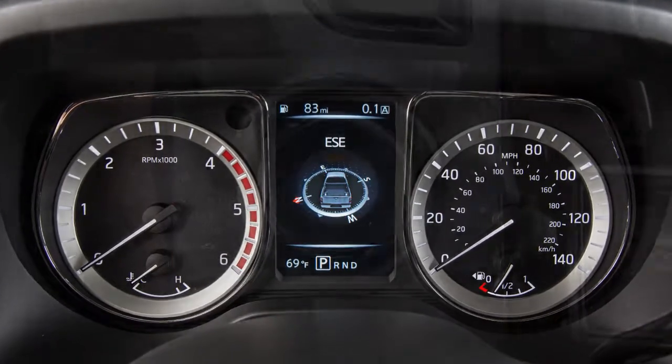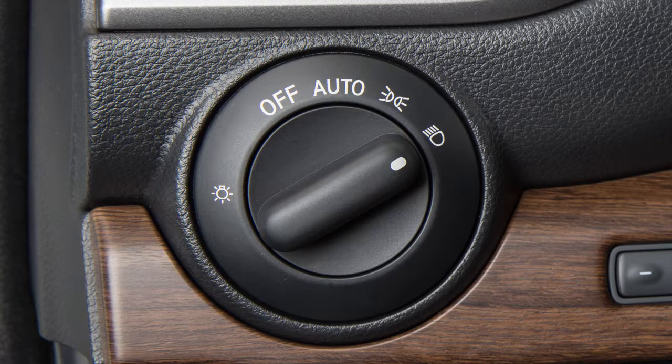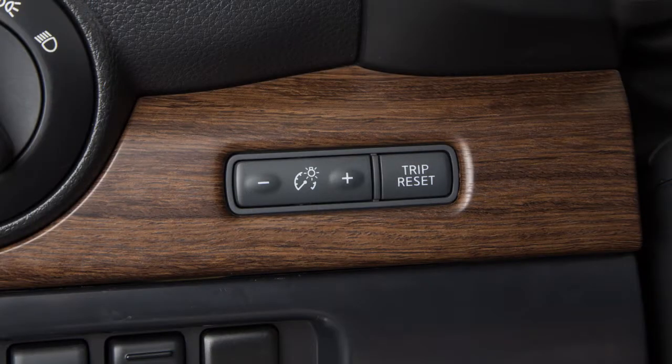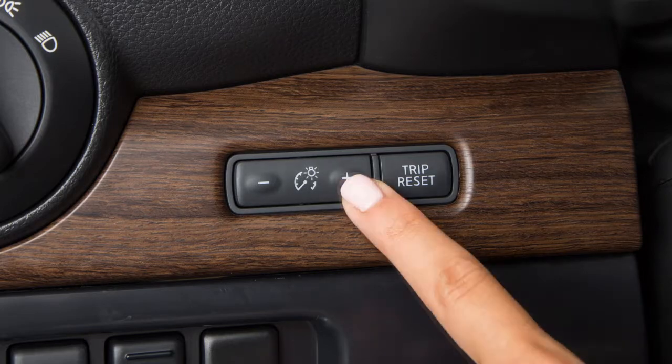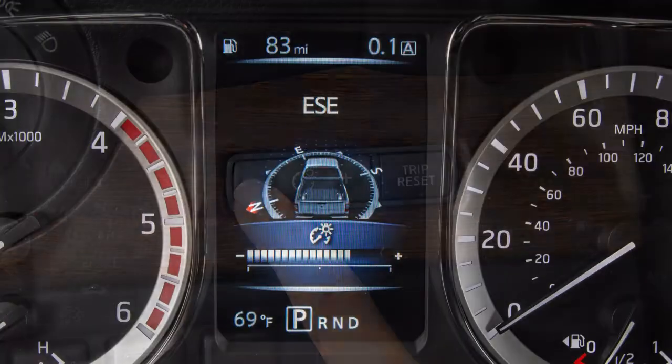Your instrument panel lights up whenever the ignition is on and the parking lights or the headlights are on, or in the auto position. This control adjusts the brightness of your instrument panel lights. Repeatedly push the plus button to increase the brightness or the minus to reduce the brightness.